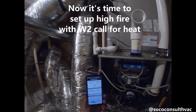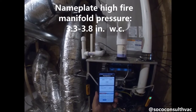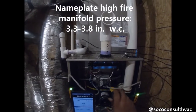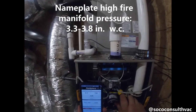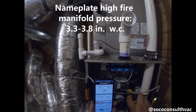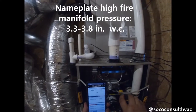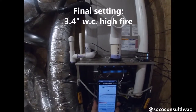Now we're going to check our manifold pressure on high stage. We are at 3.72 inches water column. Our range was 3.3 to 3.8, so we're within that range. But I'll adjust it just to show you technicians what happens when we start backing off on this screw. Even the tone of the gas burning has changed — you can hear it getting quieter and quieter as we adjust. I'm going to leave the manifold pressure right now at 3.4 inches water column.